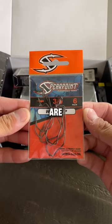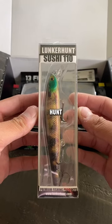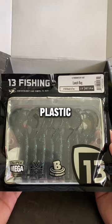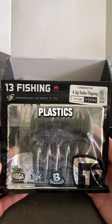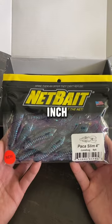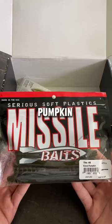First item out of our box are the Spearpoint Wide Gap EWG hooks. Next we got a Lunker Hunt Sushi 110 jerkbait. We even got these 13 Fishing Lunch Bug soft plastic crawdads and these 13 Fishing jig trailer flipping soft plastics. The box even carried these Net Bait Packet Slim 4-inch crawdads and also some Missile Baits green pumpkin soft plastic worms.